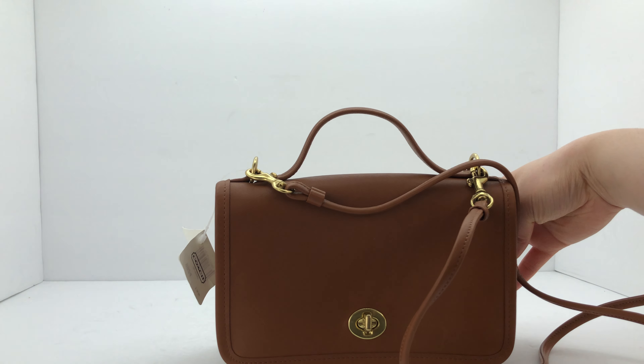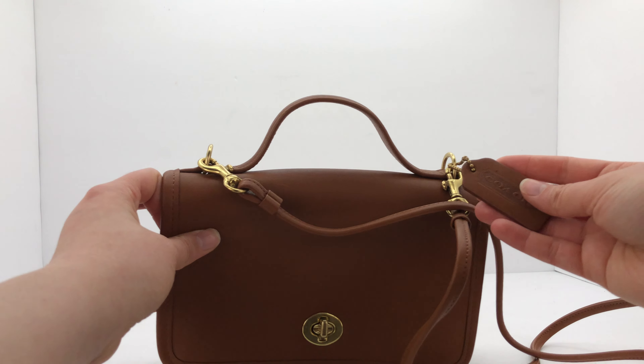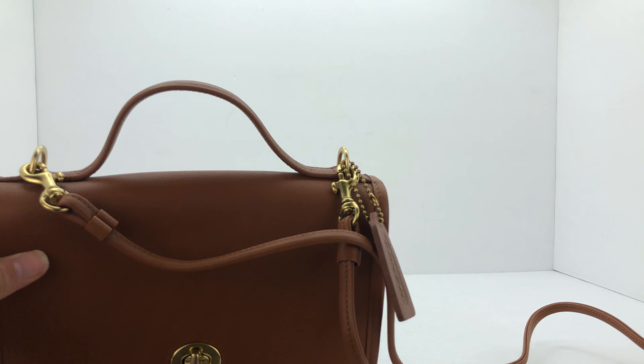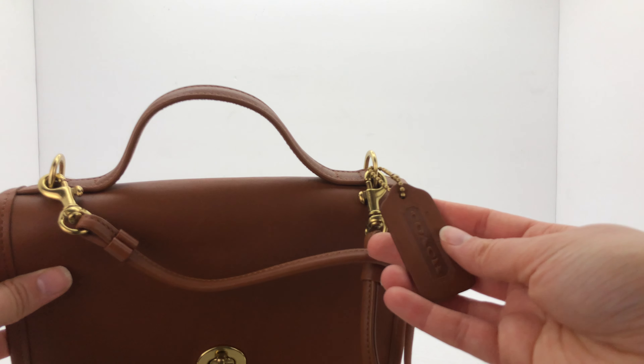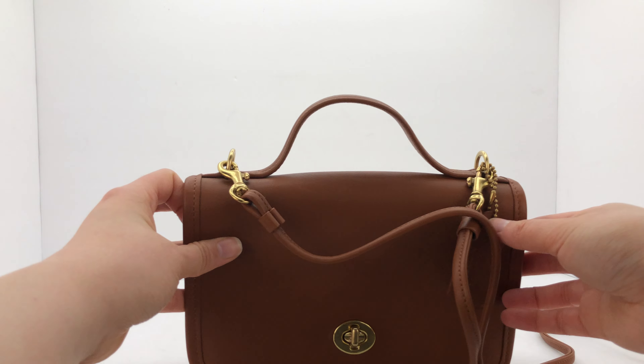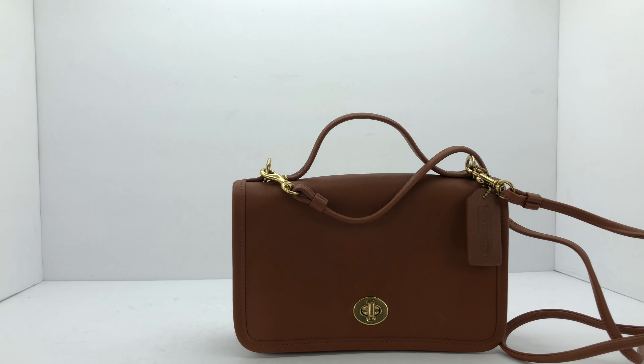I should also show you the hang tag — it's got a double-sided hang tag. The lighting is a bit tricky in this video but let me give you a closer view. So there you have it — the Casino bag in British Tan, which is the color name. Thanks so much for watching! I'll have the link listed below if you want to check out this bag, or if you're watching on Instagram you can find the link to our Etsy store in my bio. Take care!